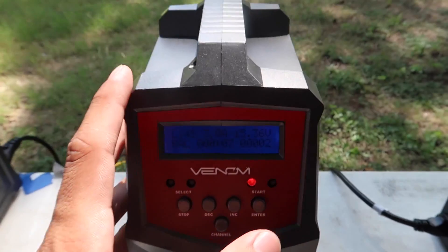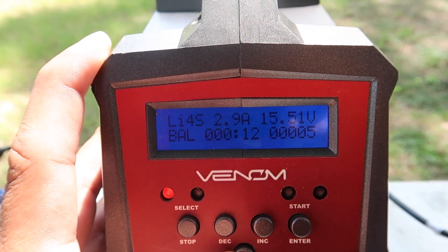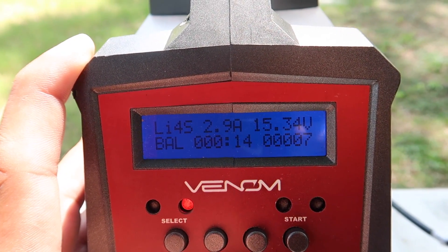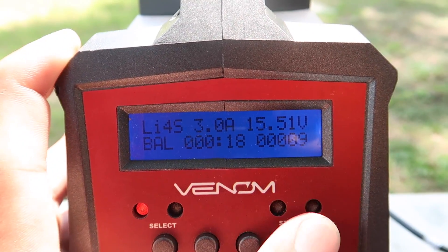Just a quick thing for those people that are curious — I usually charge my batteries at 3 amps each, so that is exactly the same thing we're doing for these, charging them at 3 amps.